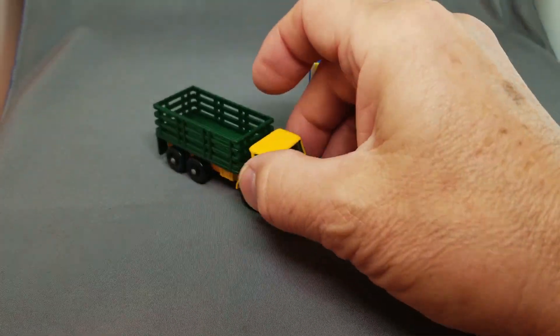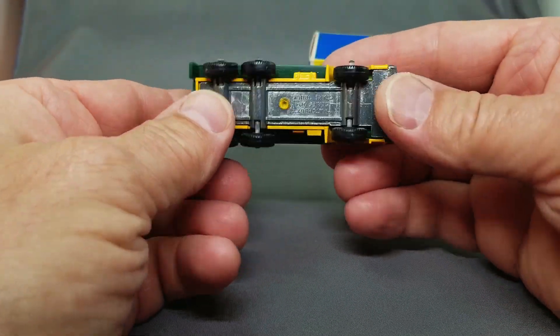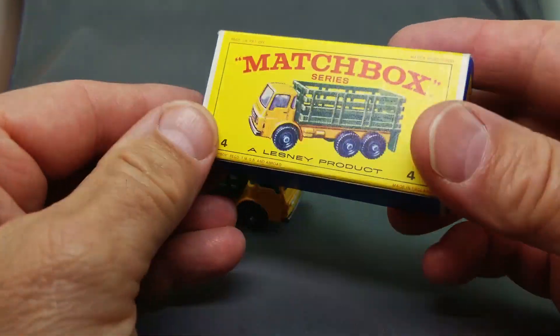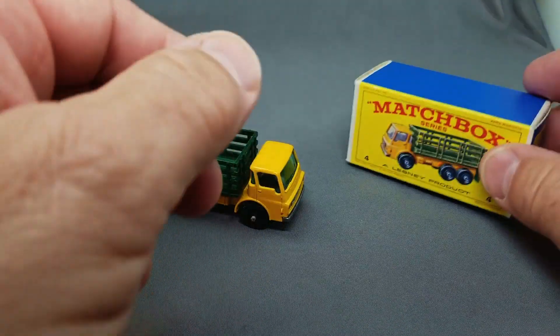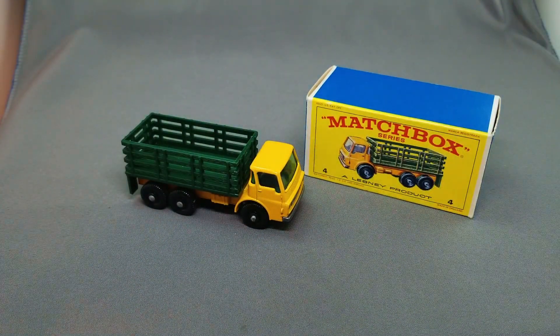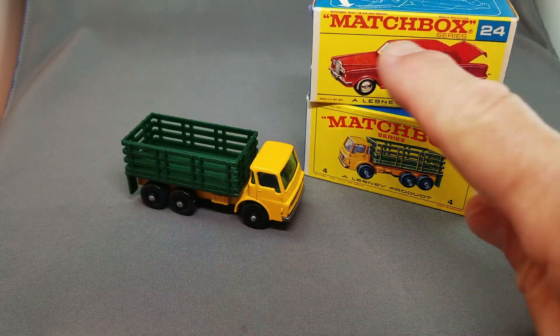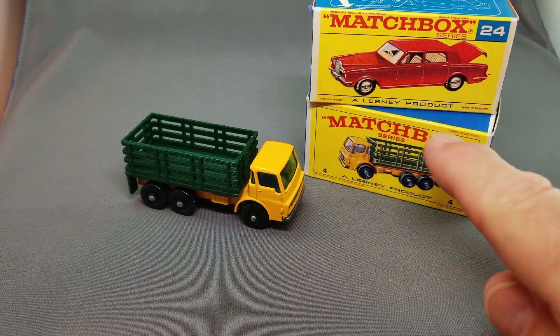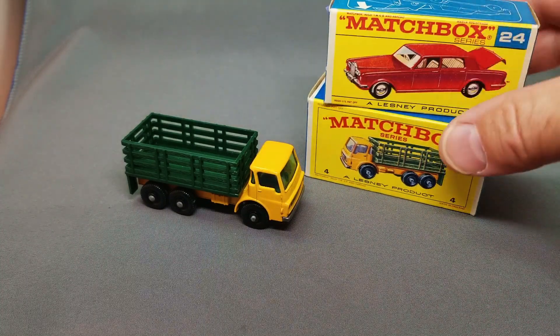Next up, the number 4, the 4D2 1967 steak truck. Look at that — this one's a real popular model, you can put your cattle in the back. It's got the nice little mud flaps on the back, beautiful condition of course with the mint box. For those who aren't aware, there is the E-box and then the F-box — with the straight-line Matchbox versus the arch Matchbox. That's the E and the F-box, F being the last one in the series for the regular wheels models.